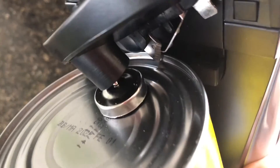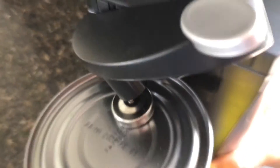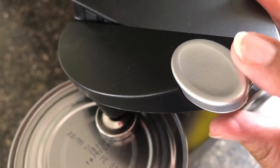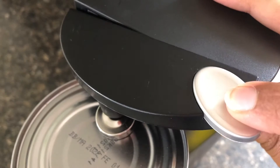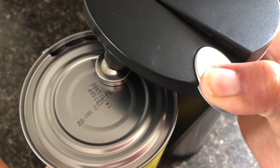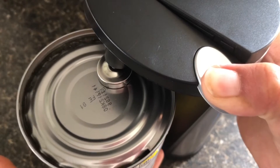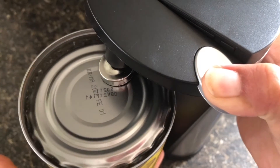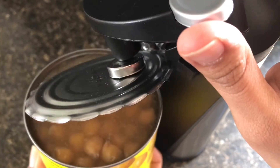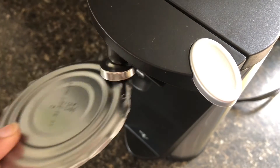You just push the lever and the blade will start opening the can. Once you push it, it went smoothly — the round piece is moving the whole can and the top magnet is holding the top lid. My can is open now, as you guys can see. It went pretty smooth and you just remove the top lid.